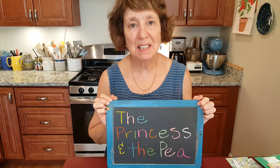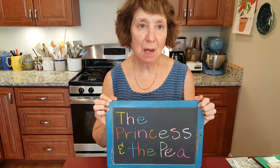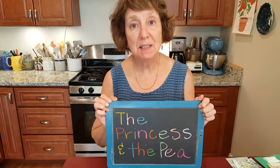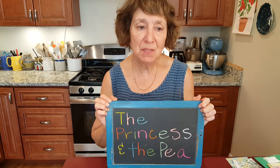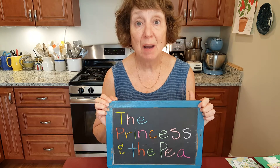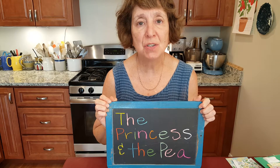Hello, my name is Elise and I'm a children's librarian at the Acton Memorial Library in Massachusetts. I also work at the Wayland and Needham Libraries. I'm here today to do a family activity craft connected to the summer reading program of summer 2020. The theme is Imagine Your Story.